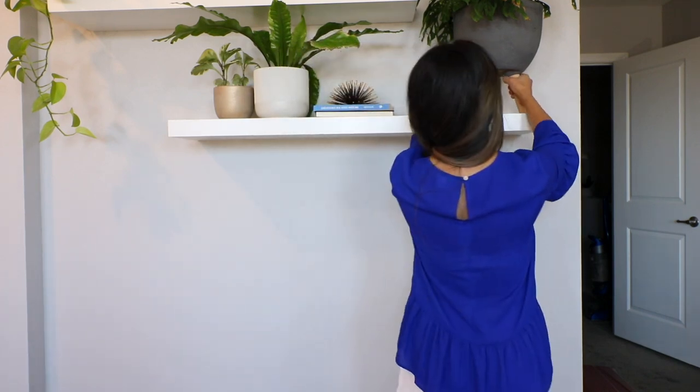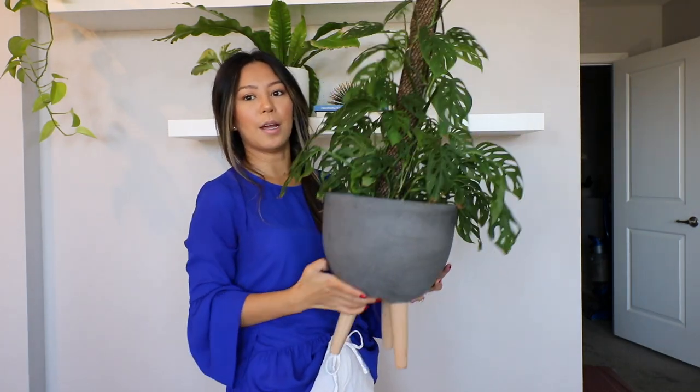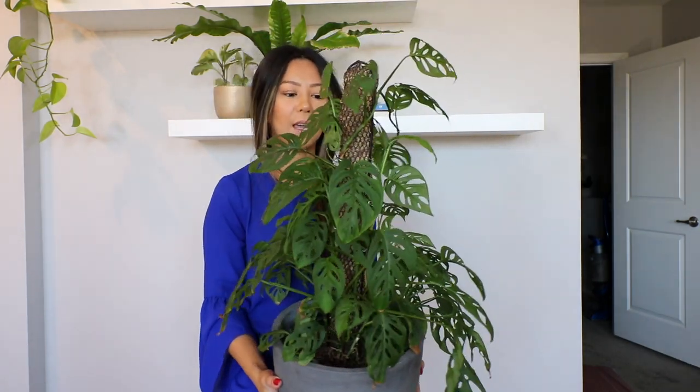Hey guys, welcome back! So my monstera adansonii has mealybugs. I was just checking in on it and it has mealybugs, so I wanted to show you guys what it looks like because this just drives me crazy. Here's my monstera adansonii.